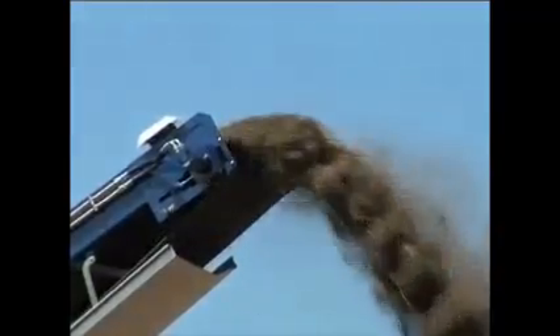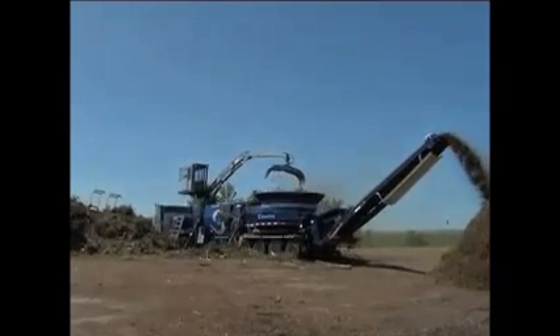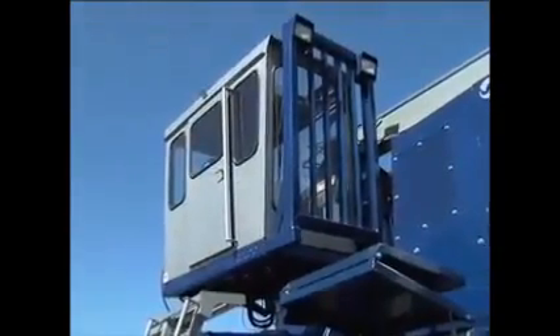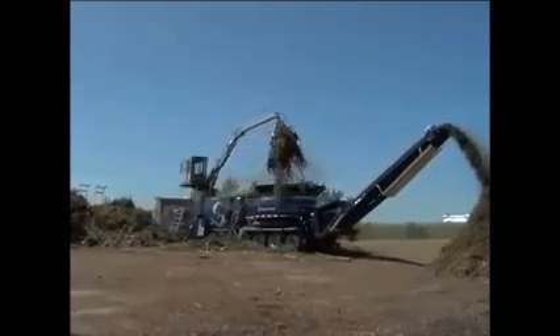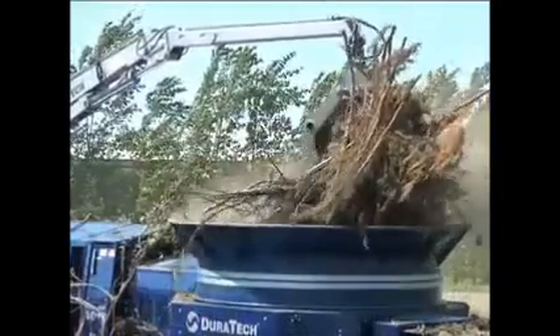Duratec understands you need a grinder that's built tough, efficient, and reliable. Our model 4012 tub grinder fits that bill. With a long list of features, the 4012 produces a wide variety of byproducts, making it one of the most universal machines on the market. Just another one of Duratec's products we're proud to deliver, with a focus on quality, reliability, and diversity of function. The 4012 was built for those that need to grind a lot of material in a short period of time. With its massive size and incredible power, the 4012 is a smart investment for your operation.